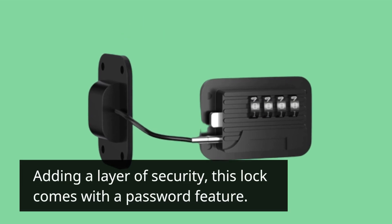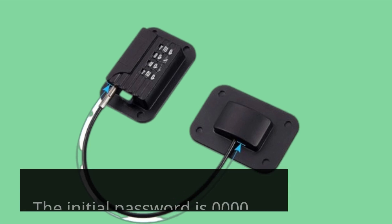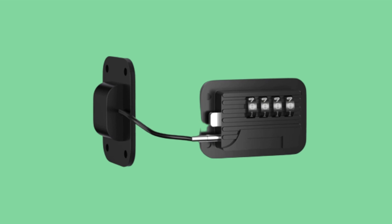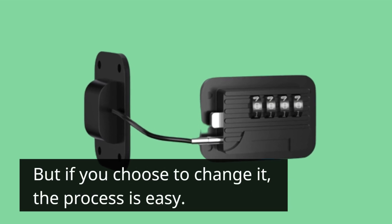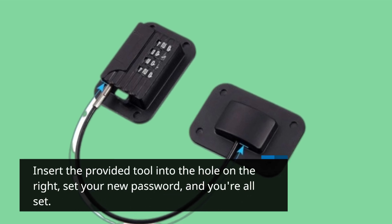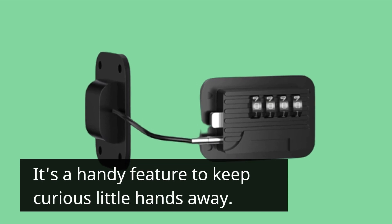Adding a layer of security, this lock comes with a password feature. The initial password is 0000, which is simple to remember. But if you choose to change it, the process is easy — insert the provided tool into the hole on the right, set your new password, and you're all set. It's a handy feature to keep curious little hands away.